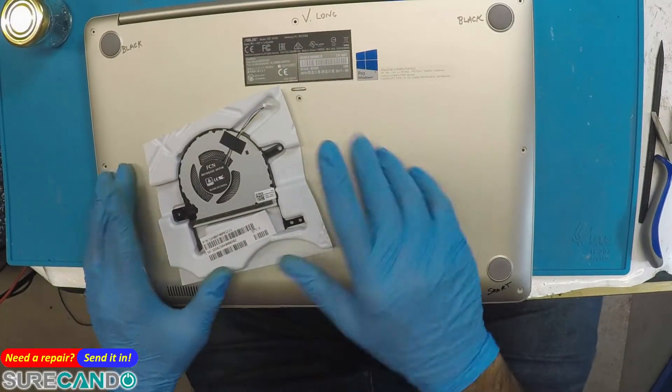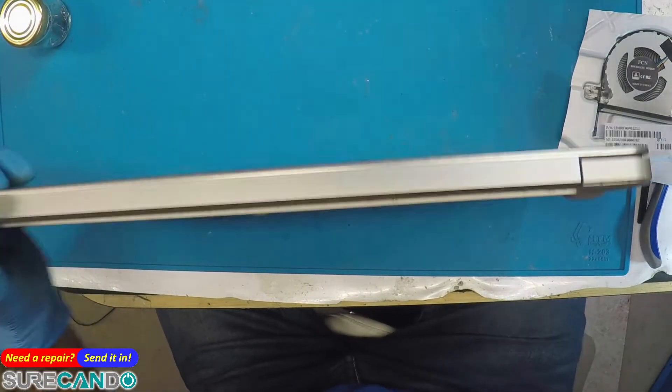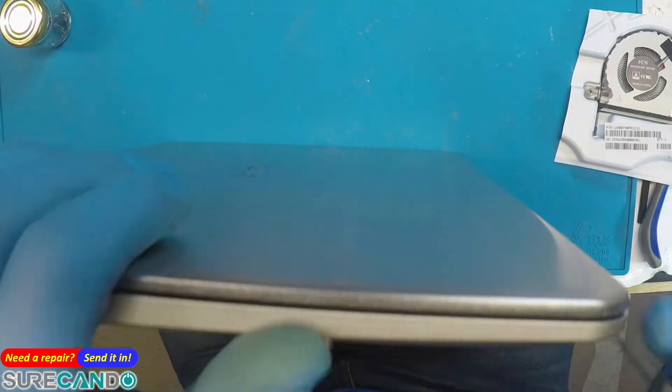All right, we're going to replace the fan on this. The new fan's come with the direct screws already done for us, but they couldn't open it up.